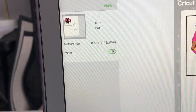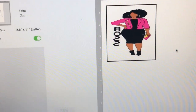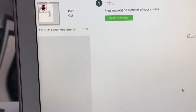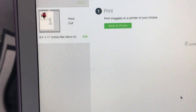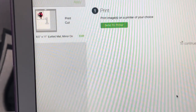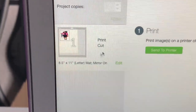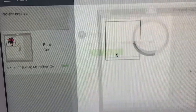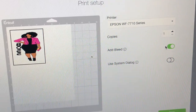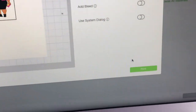You have to mirror it because anything you apply heat to needs to be mirrored. There you go, it's flipped. Then you push Continue. I'm going to plug in my printer — I'm not using a Cricut, I'm using a printer. The mirror is on, it's one image, print then cut. I'll put it in the printer. I take the bleed off — I don't usually use the bleed — then I just go ahead and push Print.